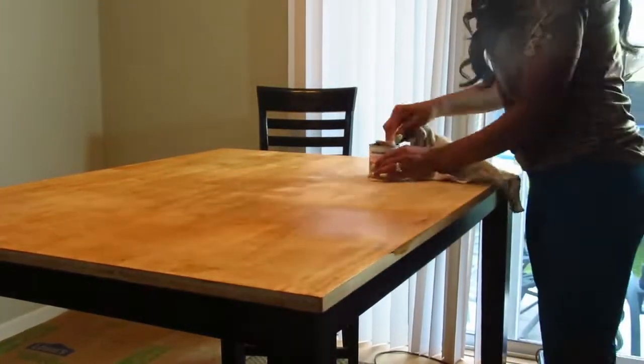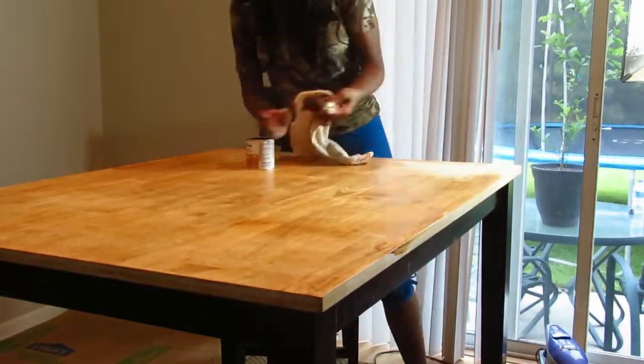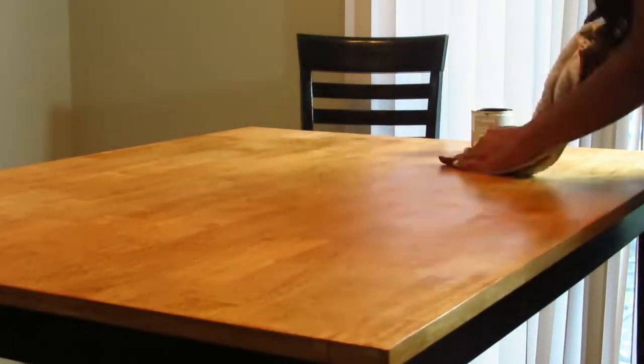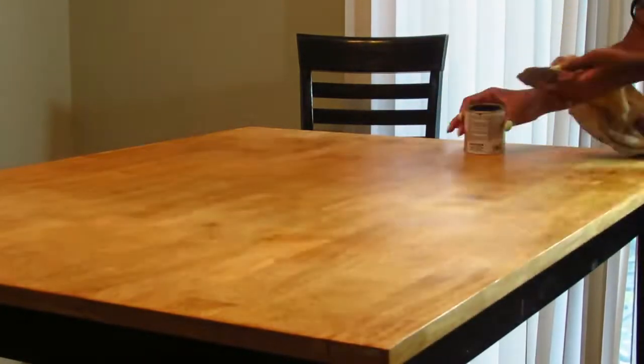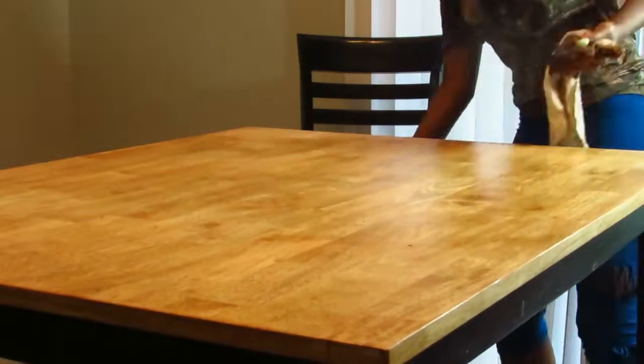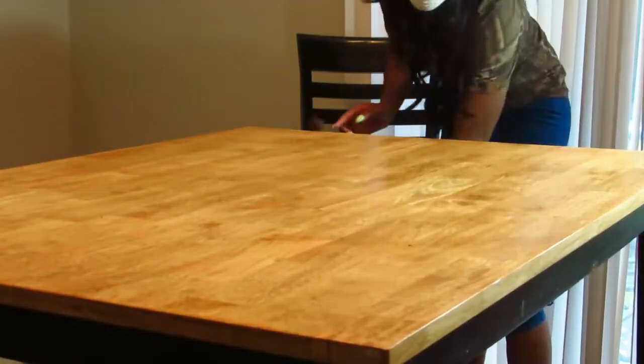A mistake I made was doing this with my bare hands — make sure you get some gloves, because it gets really sticky and your skin will thank me later. That's one thing I learned. But as you guys can see, it is looking so good right now. I'm so glad with the color — it already looks like a brand new table.